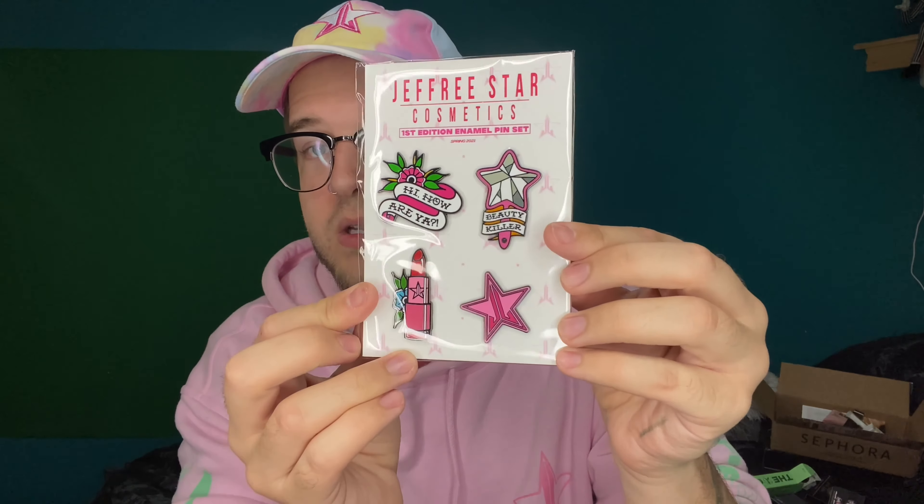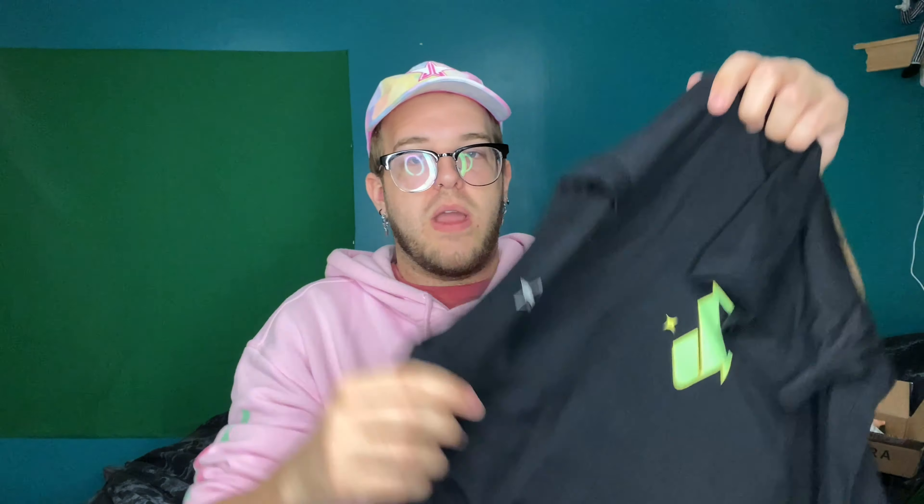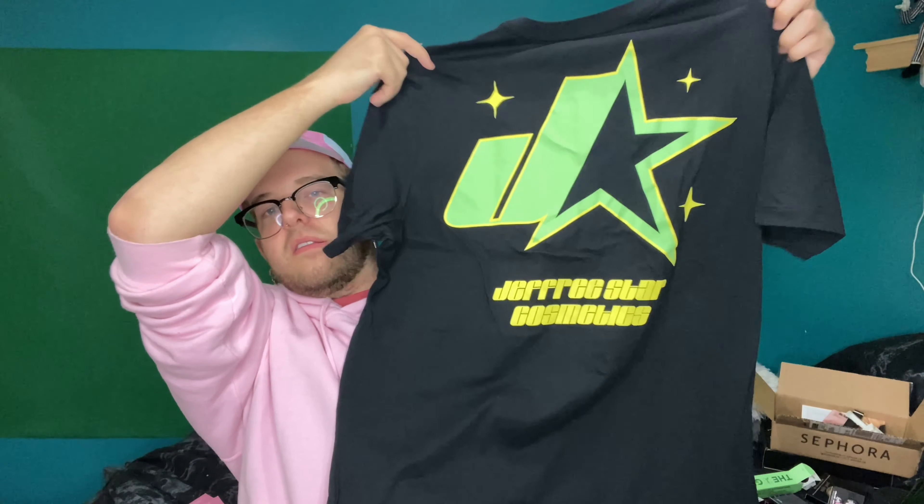In the deluxe box, we have a first edition enamel pin set — I thought that was really cool, they're nice and cute. I also received — and I was a little disappointed about this — he sent three single shadows: Life Insurance, Inheritance, and Burial Gown, all shades from the Cremated palette. I was disappointed because I already have the Cremated palette, so I don't really need the singles. I got a brand new t-shirt. The front is nice and simple, and the back has his new logo. I love it a lot — the green and the yellow are perfect together. I can add this to my collection of his shirts.